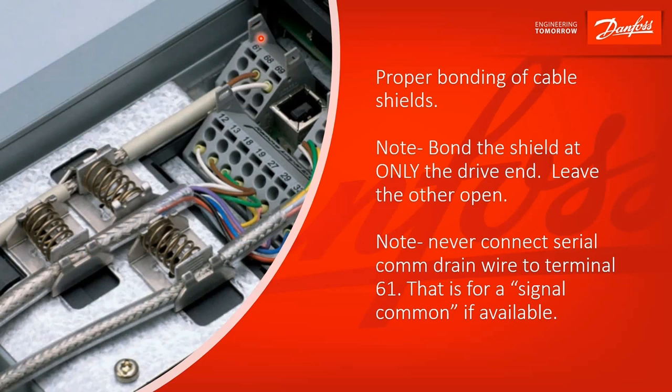Notice here on the serial communication, you've got two wires landed — 68 and 69. That's your signal positive and signal negative, and there's nothing connected to 61. You do not want to connect your drain wire there — that's a common mistake. Terminal 61 is for a signal common, so if you had three wires coming from your controls — plus, minus, and a signal common — do not land the shield or the drain there. It's also important to note that we're bonding the shield at the drive end only. The other end of this cable is left open, so that you don't get ground currents. If there's a difference in ground potential between your drive and your control signals, you'll have current running through that shield, and that'll actually make things worse. So only bond the shield at the drive end.